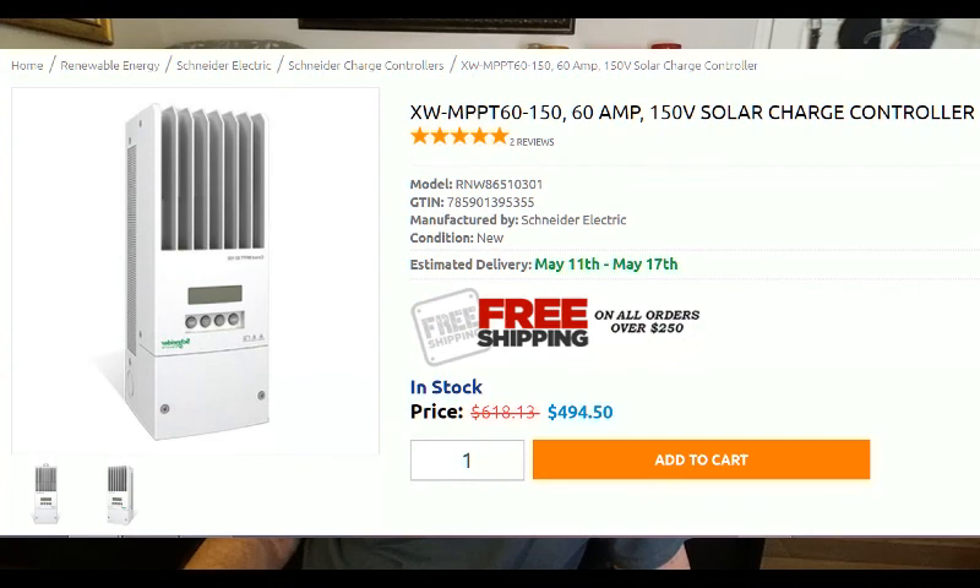The Snyder is industrial quality, but it is at a better price point than the Outback equipment. Now let's look at the charge controllers I left out of the previous video. The Snyder Connex MPPT 60150 is a great choice — its price range is below the Outback and its quality is just as good.